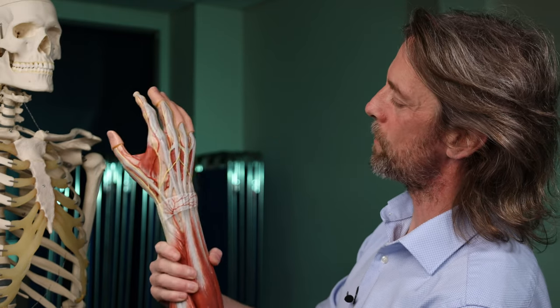So those are the flexor tendons on the palmar side of the hand that are at risk of injury, and the extensor tendons on the dorsal hand that are at risk of injury. Hopefully it's useful to see that visually so you can imagine what's underneath the skin. Please be very careful with knives when you're washing them up or cutting things — don't put your other hand in the way. Honestly, it happens. Don't put your other hand in the way. See you next week.